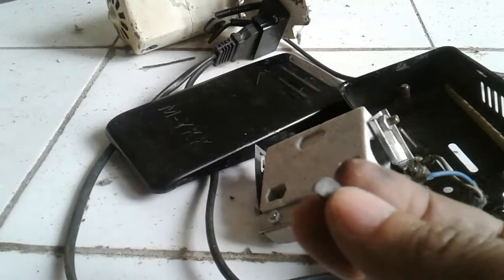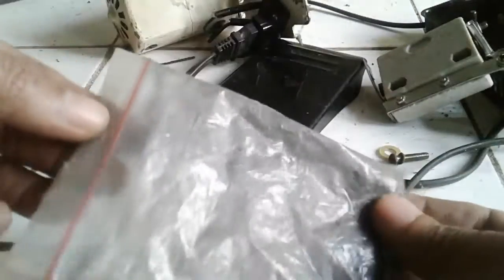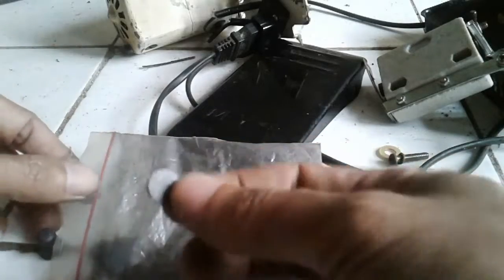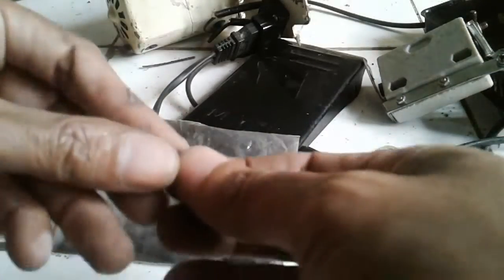Ada di toko alat jahit kok, cuma saya lupa harganya berapa. Seperti kemasan ini, biasanya sudah dikumpul-kumpul teman-teman. Ini adalah arang koin yang telah saya beli - bentuk-bentuknya seperti ini. Jadi untuk mengganti koin-koin yang patah - seperti ini.